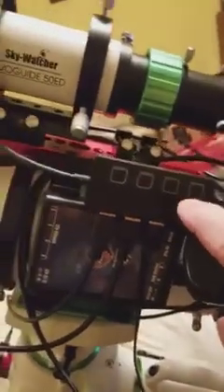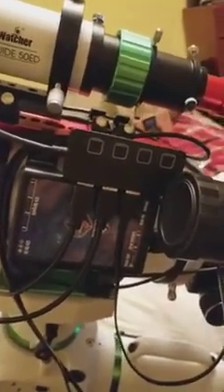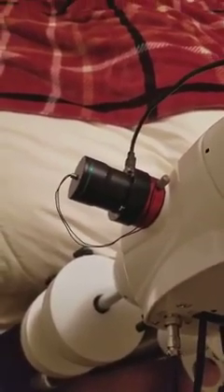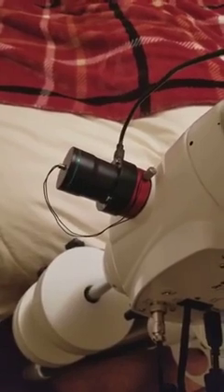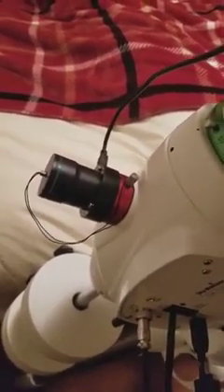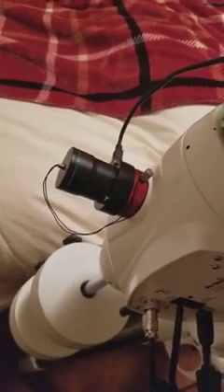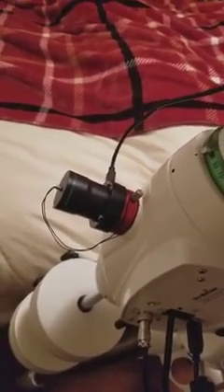I got a USB hub temporarily which I can hook up to my laptop. Right now the mini camera is hooked up to it, the mount is hooked up to it, and I also have the Pole Master camera, which will help me set the mount to true north — accurate to about one or two arc seconds. You need to be dead on 90 degrees for long exposures. In this hobby you take like 30 or 40 images, usually four to five minutes long, so you've got to be accurate on your tracking.